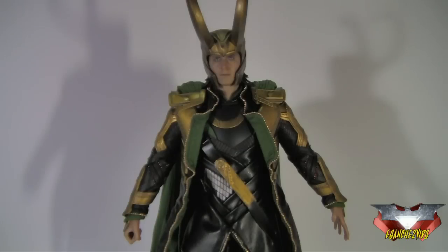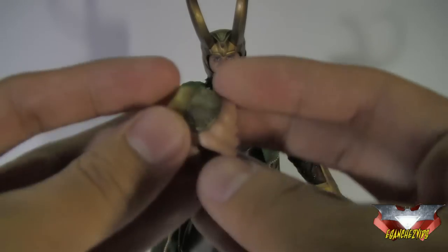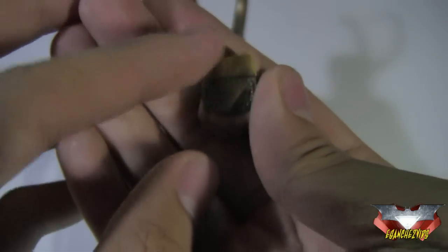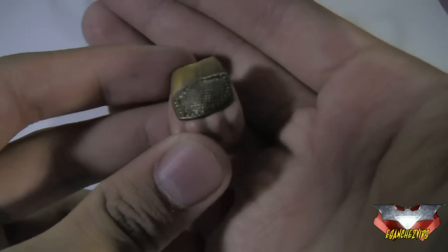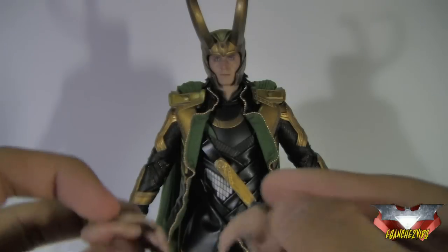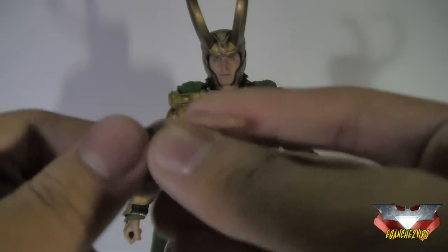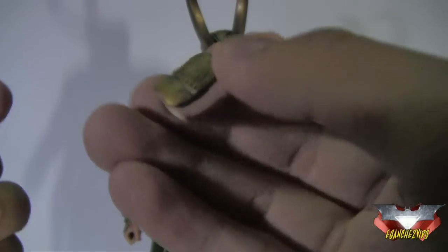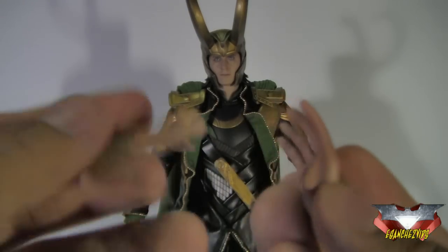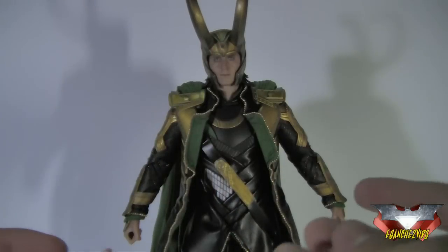He comes with a total of nine hands: two gripping hands — I've got one on the figure right there — and the level of detail on these is just nice. The skin tone is really perfect, and the sculpting and painting on the hands is really awesome. Then two relaxed palm hands, two holding hands used to hold the daggers, and two open or gestural hands. Actually, he comes with three of the open hands — I've got one on the figure right there.